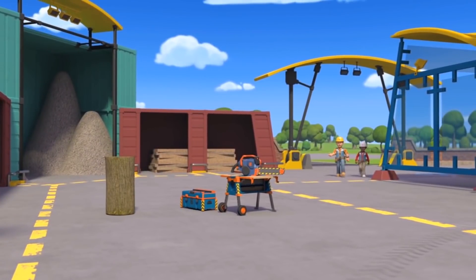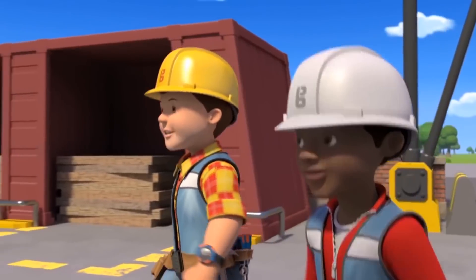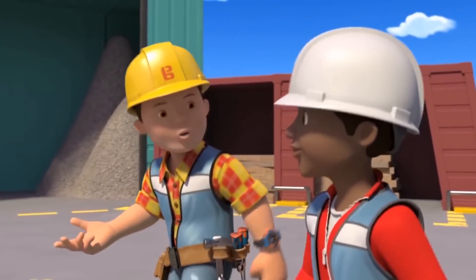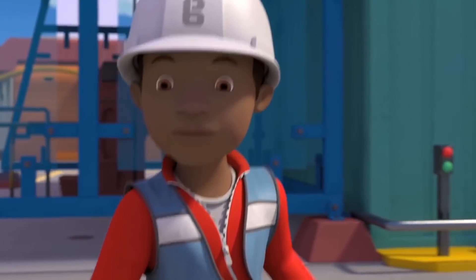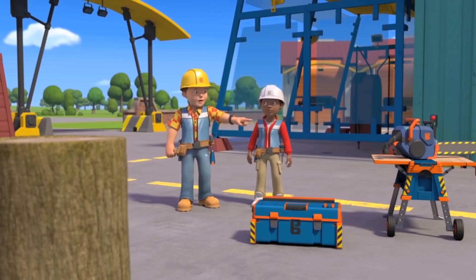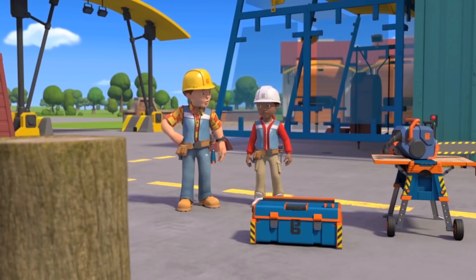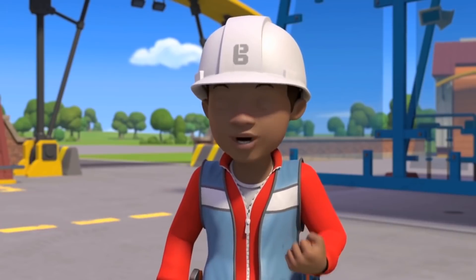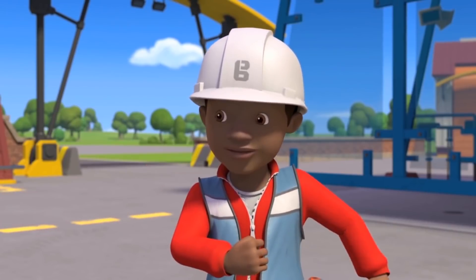Right Leo, I found a log at the back of one of the storage sheds and it reminded me I need to give you a lesson in how to use a chainsaw. Okay Bob, I've been looking forward to this one. Just remember the chainsaw is a very dangerous tool so safety is super important. Of course Bob, which is why I'm going to concentrate extra hard.